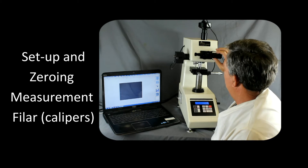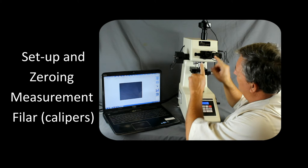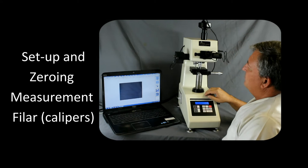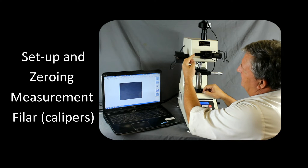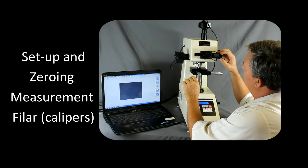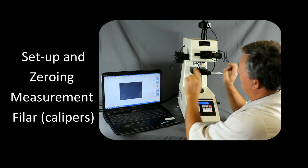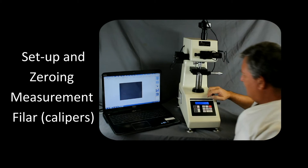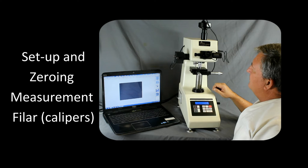Before we do anything, we want to come in here and adjust the focus of the eyepiece so that the filars on the inside are in focus. Once we do that, we want to bring the filars together so we can set them at zero. The left knob will move the filars left and right, and the larger knob will change the distance in between. We want to bring them so they're just barely touching, then hit the CLR button, and that will set our calibration for the filar.